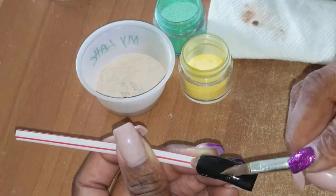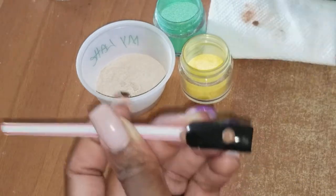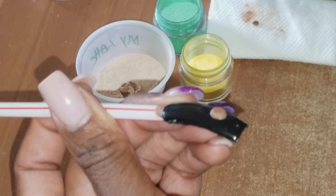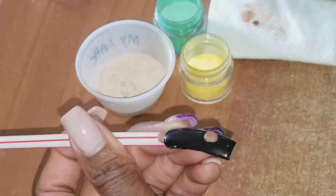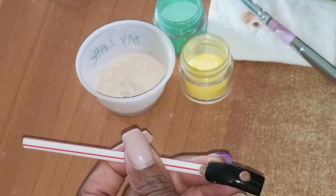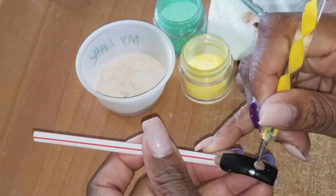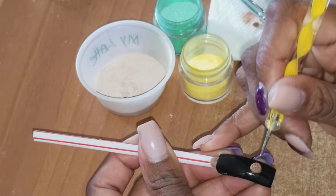Just pat it a little bit - it's setting. Just pat a little bit. You still want it to be bulky. Okay, so we go in with our dotting tool and I start indenting little holes, making that textured effect.